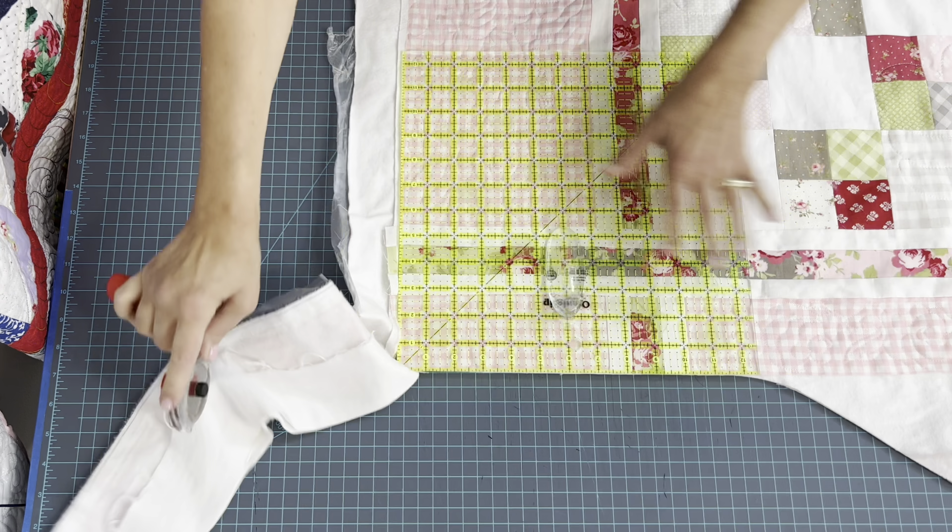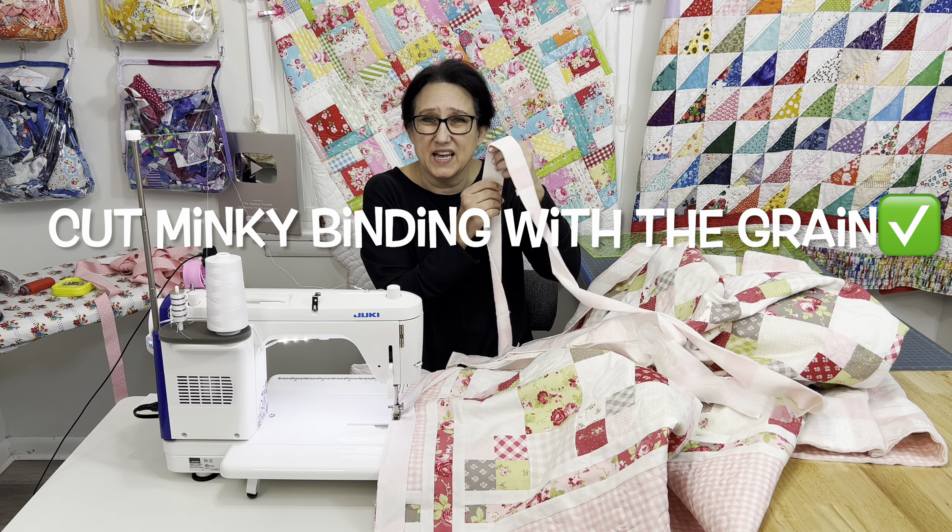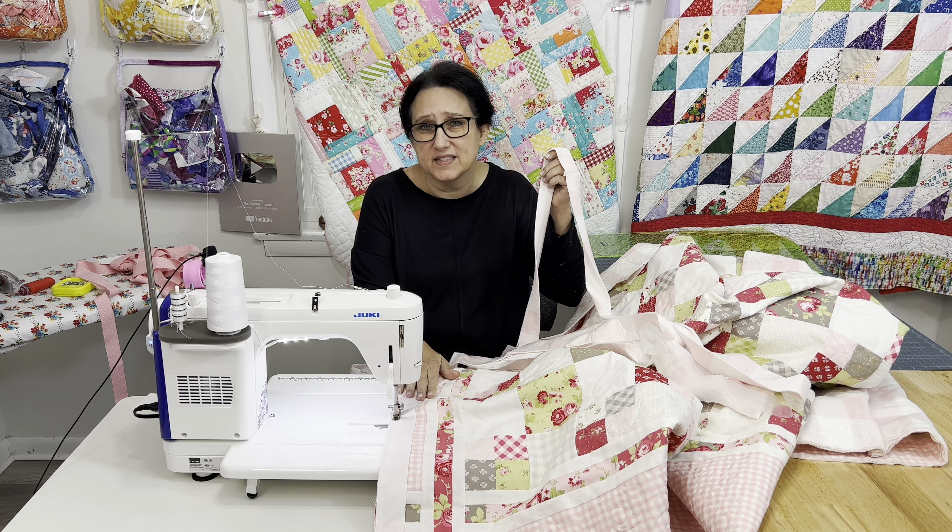I decided against the pink polka dot — it was a little too dark for what I really wanted. When I squared up and trimmed the quilt sides, I had a lot of minky left over with the press and seal already on it, so I ended up cutting 1¾-inch strips of the minky to use as the binding. It's so soft, and I know I'm going to be using this quilt a lot. I only used the minky cut with the grain — if I cut it across the grain, it would have more stretch, and cutting with the grain meant it barely stretched at all.